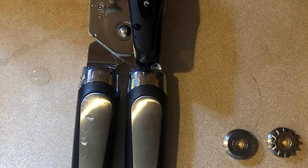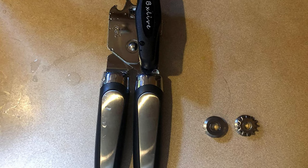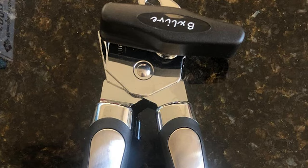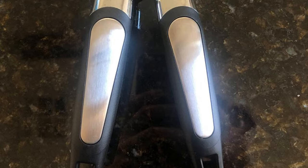The Bsliv can opener features gear-driven cutting wheels and sharp blades, and it is easy to maintain. It leaves smooth edges after cutting, so you won't hurt yourself on the sharp edge of the can or lid. Also, the cutting wheel does not touch the food. The Bsliv can opener grips cans securely, with good grip handles and a large sturdy knob for easy turning, fitting your palm comfortably and allowing kids, women, and seniors to cut cans easily.